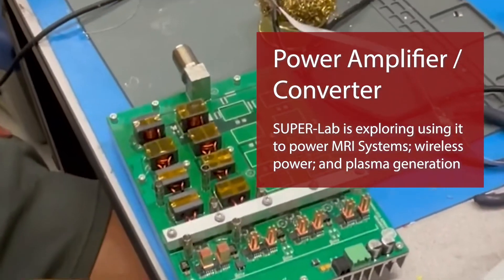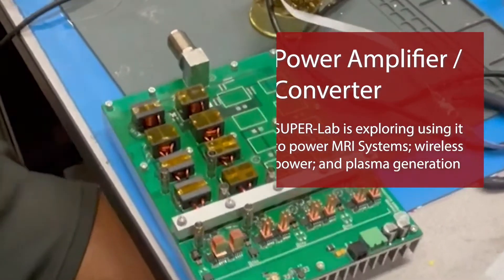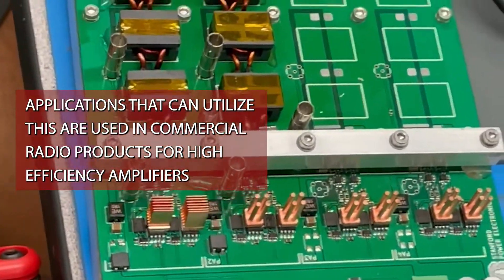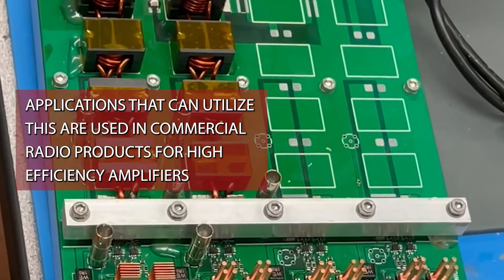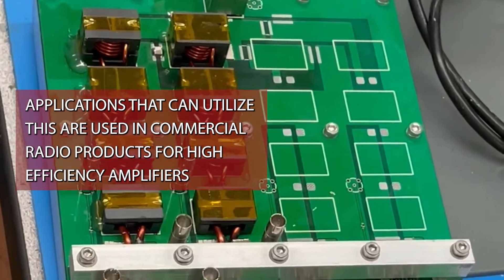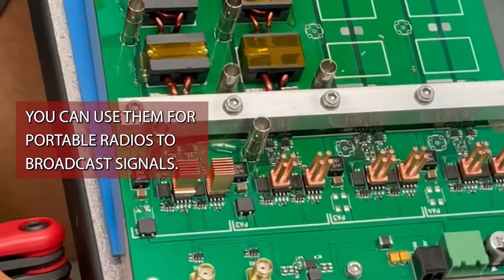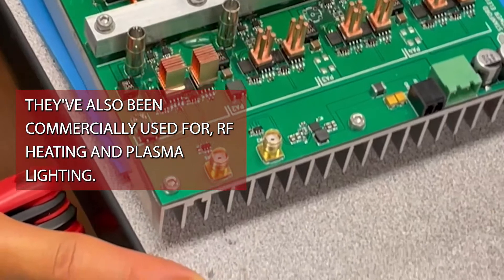Applications that can really utilize this include commercial radio products, because for high-efficiency amplifiers you can use them for portable radios to broadcast signals. They've also been commercially used for RF heating and plasma lighting.